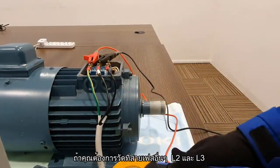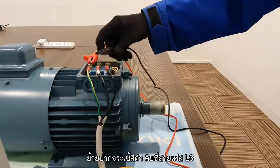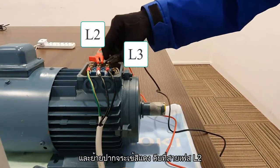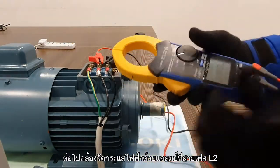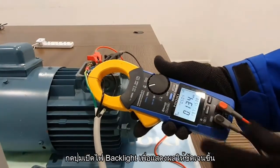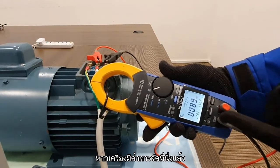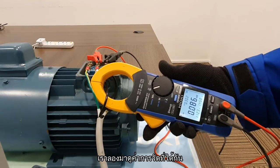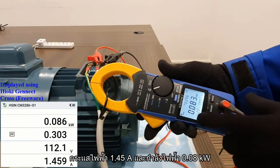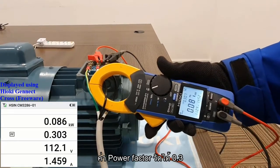And the power factor is showing 0.3. This will be the measurement of the L1 phase. If you need to check the parameters for L2 and L3, here is how you can do it. You will need to clip the black on L3 and the red on L2. The next step is to measure the current at L2 and turn on the VSD. Turn on the backlight for better visuals. Once the readings have stabilized, you will notice that the measurement results are almost the same. It is showing 112V, 1.45A, and the power is 0.08kW. Power factor is showing 0.3.